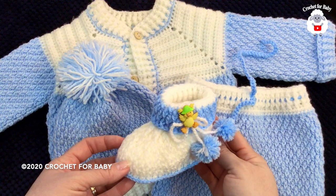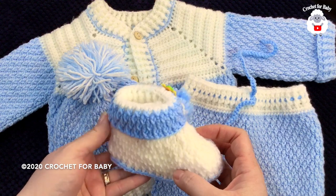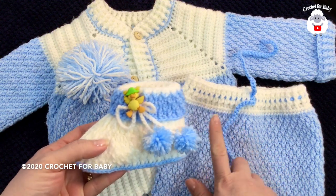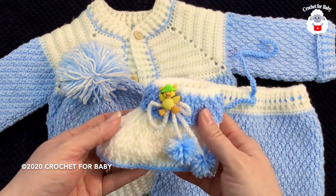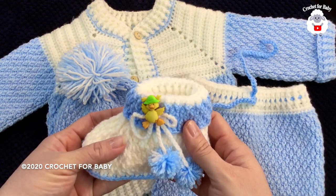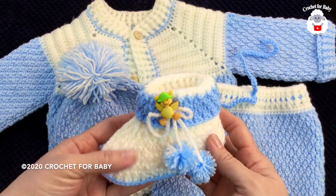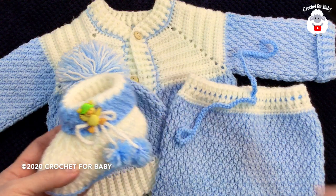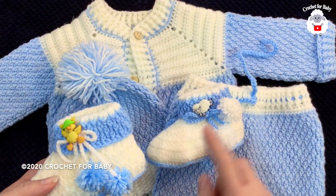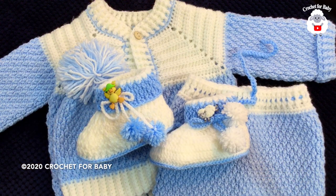Hi everyone, welcome to my channel Crochet for Baby. Thank you for watching and for subscribing. In today's tutorial I'm going to show you how to crochet these baby booties using the alpine stitch, which is part of this baby set for a baby between six and nine months old. It includes baby pants, baby hat, and the matching cardigan. I'll leave links to those tutorials in the information box. This is the second version of these baby booties — I'll also leave a link to the basic baby booty pattern. I hope you like them, so let's get started!